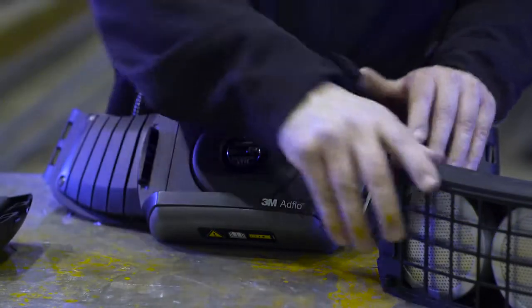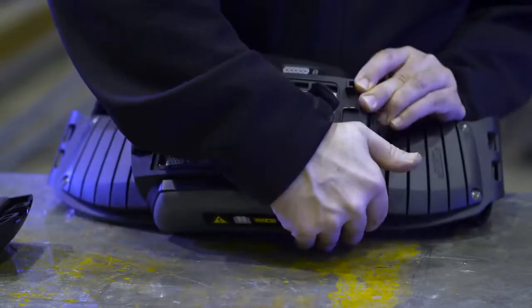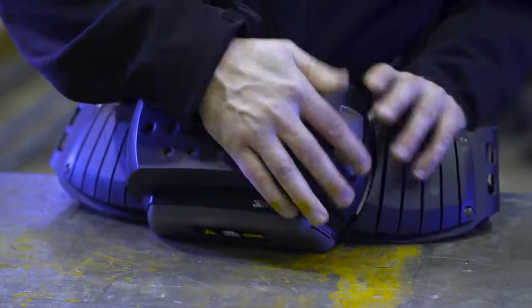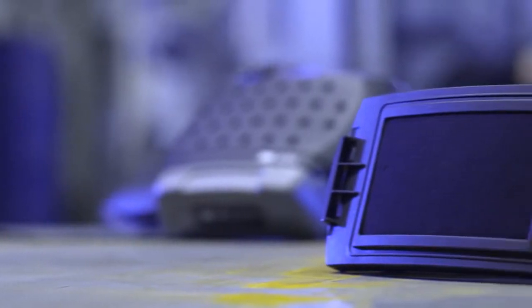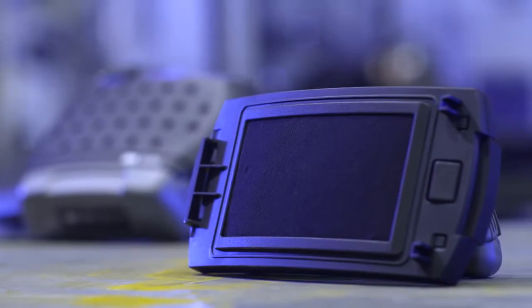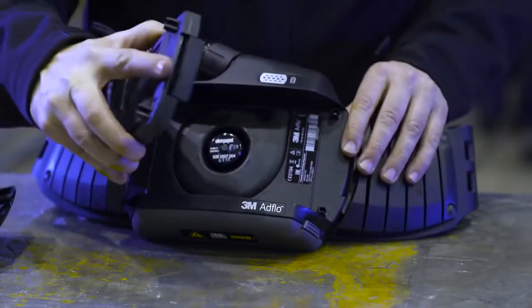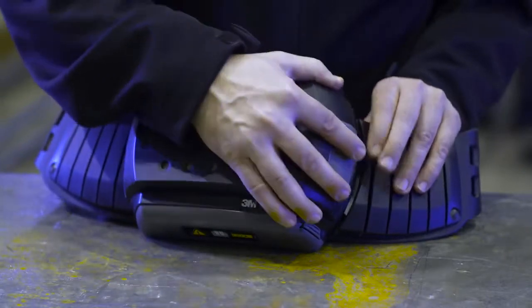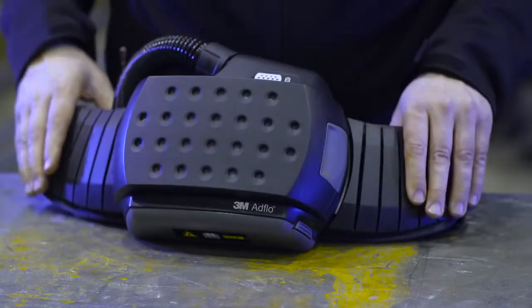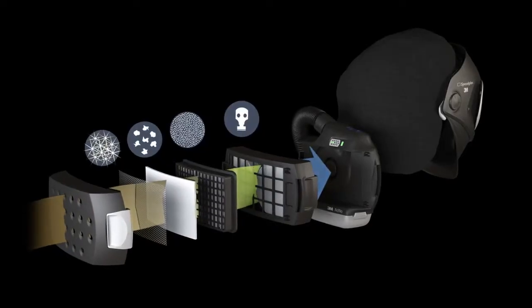When in need of protection against certain gases, you just add a gas filter to the particle filter, all in one system. An optional nuisance odor filter can be an alternative to remove unpleasant workplace smells; this is not needed if using the gas filter. You can replace any of the filters as needed — you don't need to change them all at the same time.